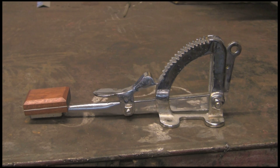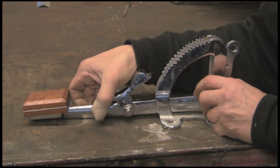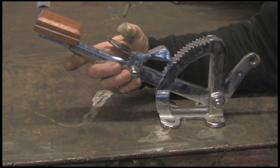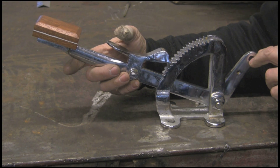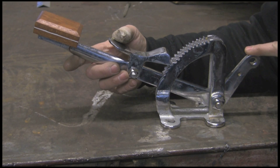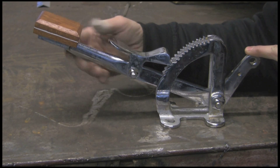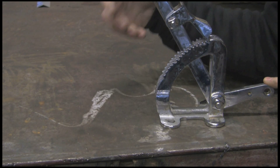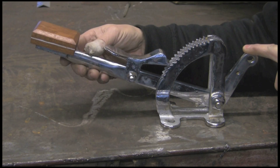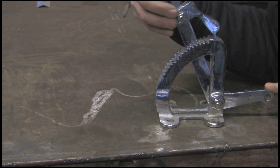Hi guys, today's project is this trolley brake, or cart brake, of an old horse-drawn cart. I've been asked to make several of these. The brake rod was sort of through this hole and I think there was a spring to keep tension in the little hole. Basically it's up when the brake is off, then you push the brake down and it locks. Then you push the other pedal and it releases.